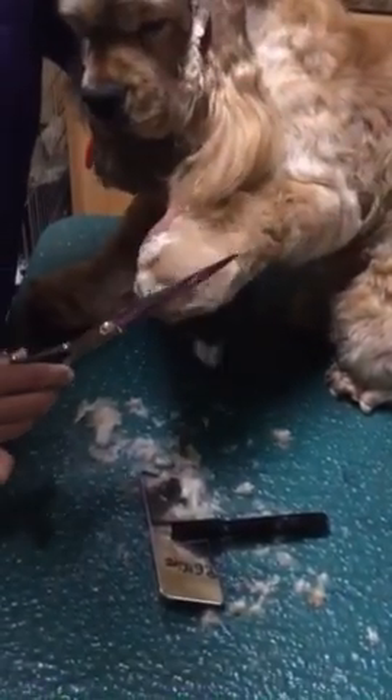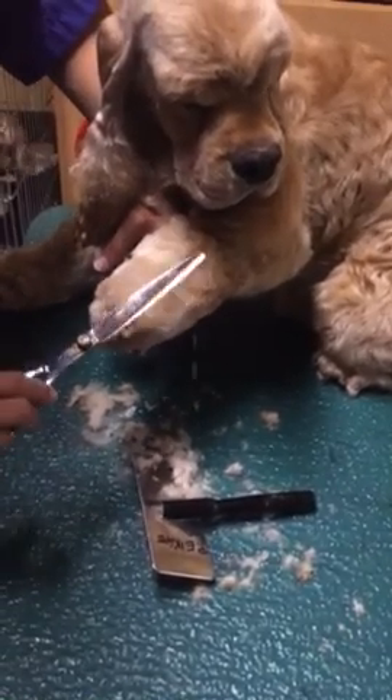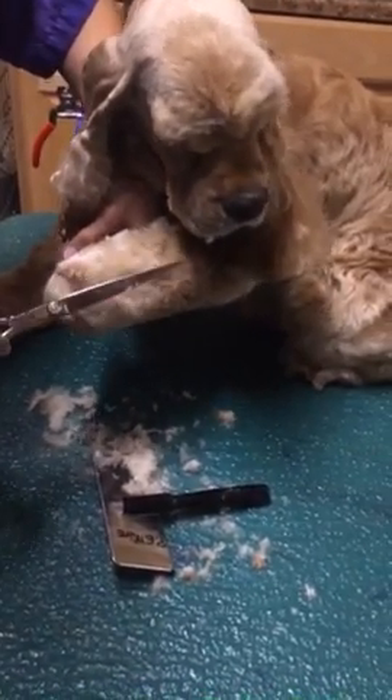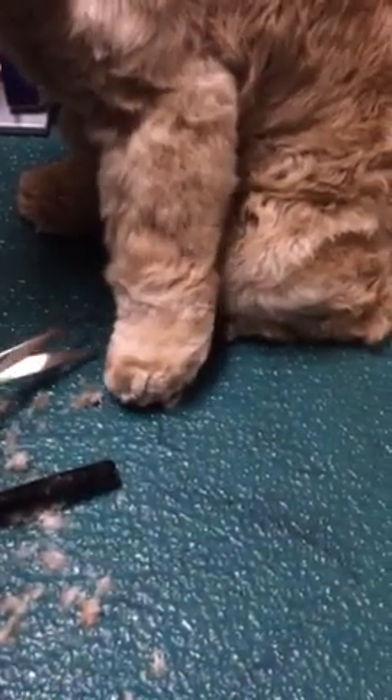Anywhere you see it sticking out, just kind of go along. You're not digging into the foot — you're trimming along just along the top, not pressing on the foot itself with your scissors. You're just kind of sculpting, almost like you would a hedge or a topiary or something. Then you put the foot down and just see if there's anything else, but it should be pretty good at that point. So what you should end up with is a nice, clean foot like that.